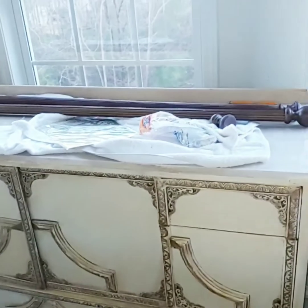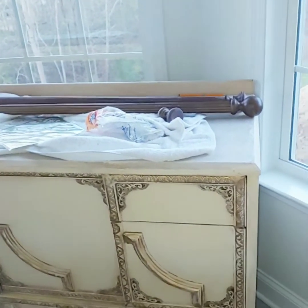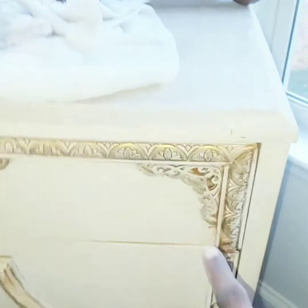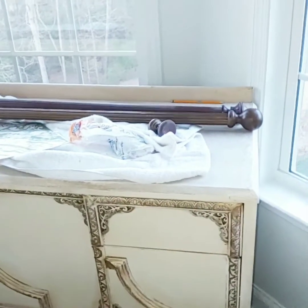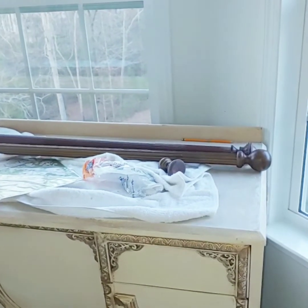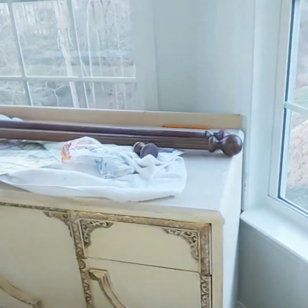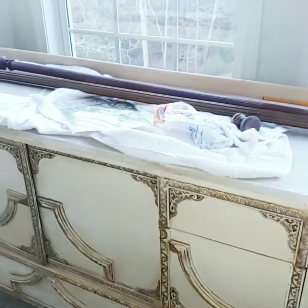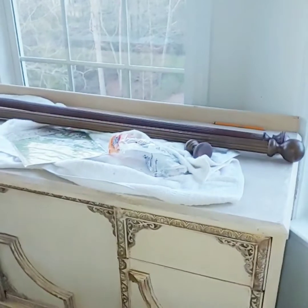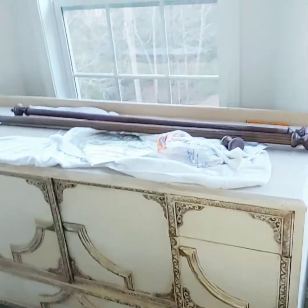I didn't care what color the rods were — all I knew was that I liked the style of them. As I brought you in closer to show you the detail on the piece of furniture, all of that molding and craft I added to it. I still can't believe this was a block office piece of furniture that was in cherry wood, and it is looking ever so fabulous now.